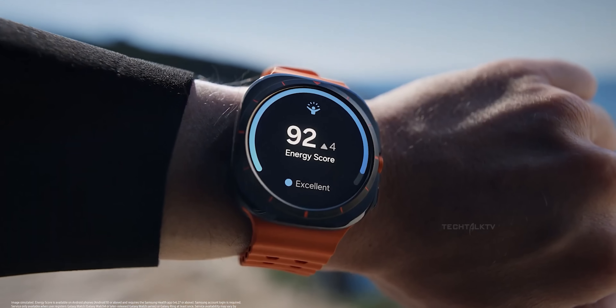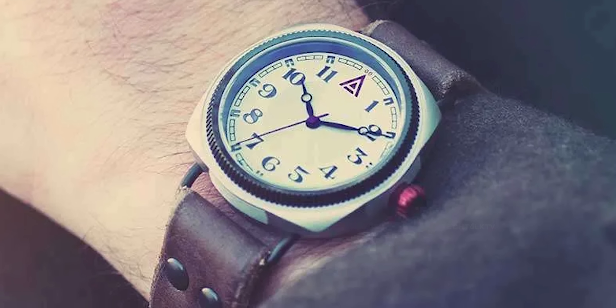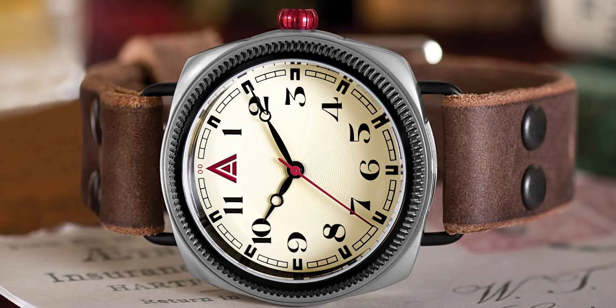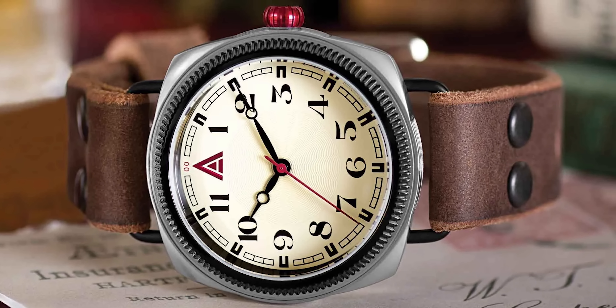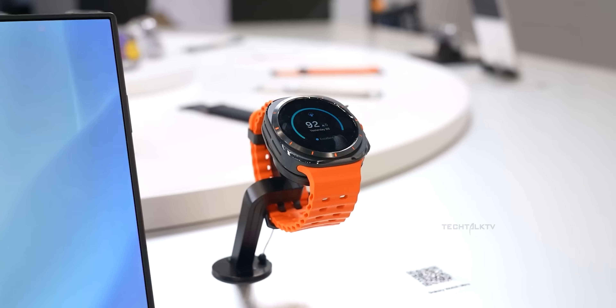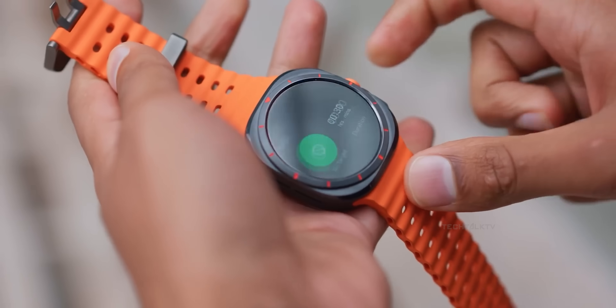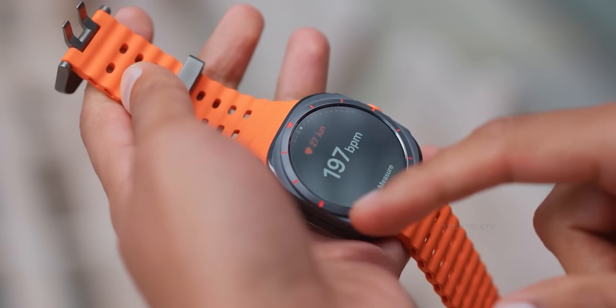By the way, this rounded square shape on a watch is called a cushion case design, and it's actually a classic watch design from the mid-20th century, long before smartwatches were even a concept. This design is not exclusive to Apple, Hermes, or even to Samsung. Samsung's use of the cushion case design is a continuation of a traditional watchmaking style, not a copy of anything.